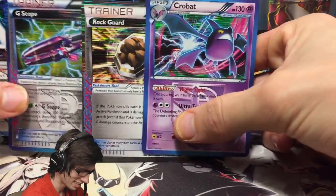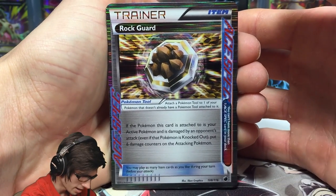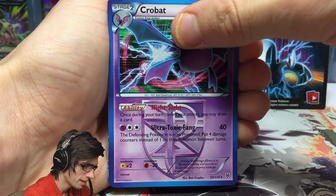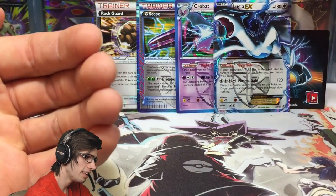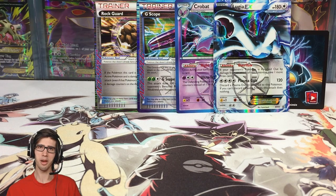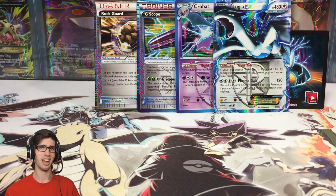Not a bad tin by any means. Let's have a quick recap. The ACE SPECs are actually classified as ultra rares — their pull ratios are like ultra rares — so to get two of them is pretty cool. We got Rock Guard and G-Scope, then we pulled the Crobat holo, and of course the featured promo card Lugia EX. Let me know in the comments what your favorite pull was today. If you enjoyed the opening, drop a like below, subscribe if you're new, and I look forward to seeing you guys in another Pokemon TCG opening. Thanks for watching — peace.